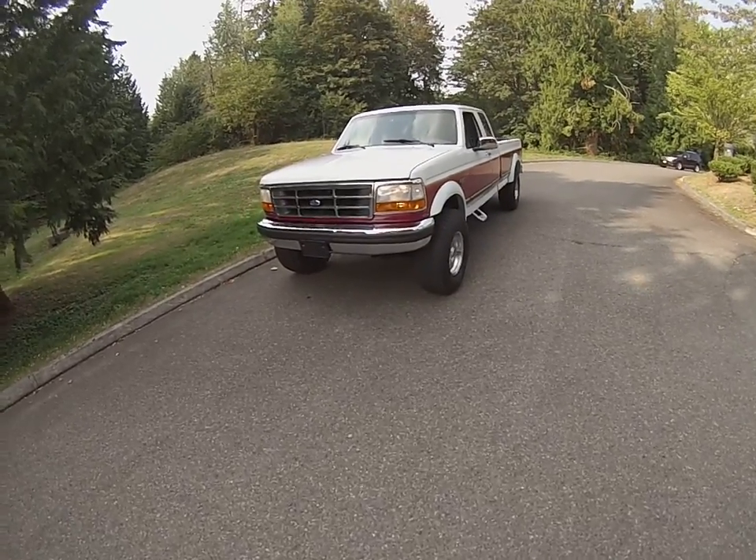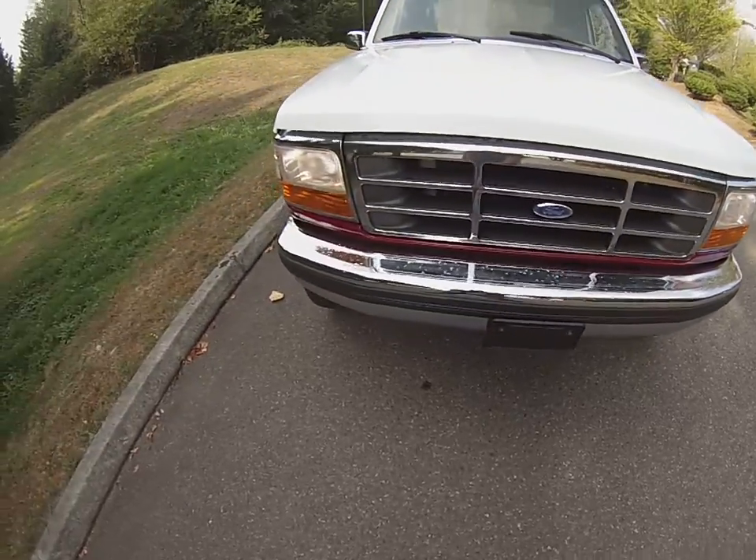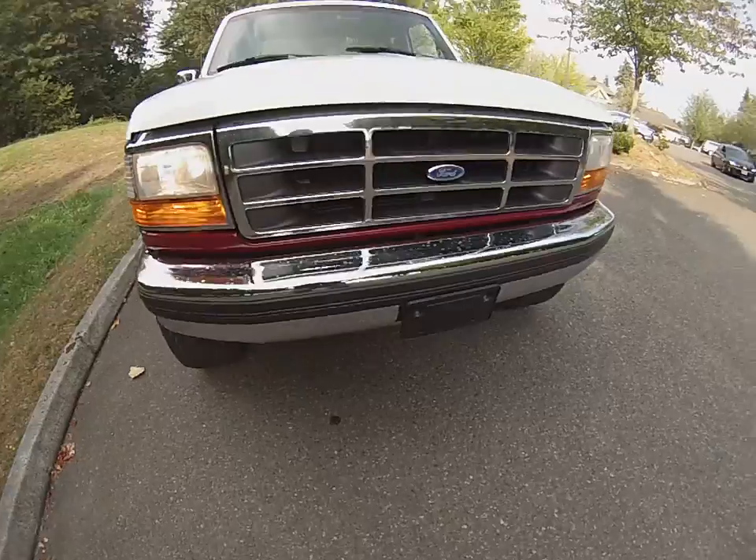Alright, here we are for our run and driving video of our 95 F250 with 147,000 miles. It's a two owner truck. Got all the lights going — you can see they have nice color and good clarity.